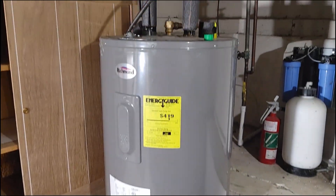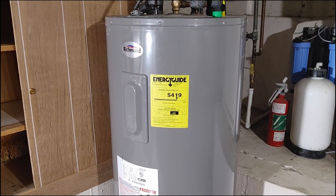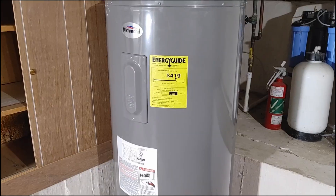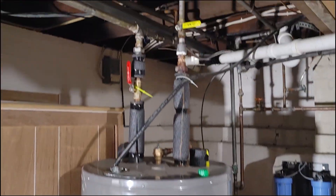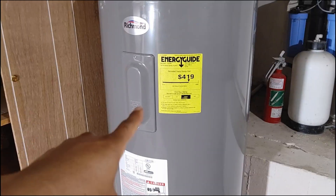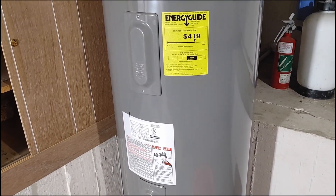Unfortunately all my audio is gone so I'm going to do a voiceover — hopefully this still helps someone. We just moved into this house and we have this water heater here with no hot water. In this video I'm going to basically rebuild part of it: I'm going to replace both heating elements, upper and lower, and I'm going to replace both thermostats, upper and lower.